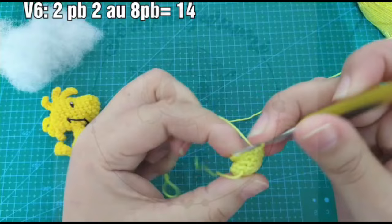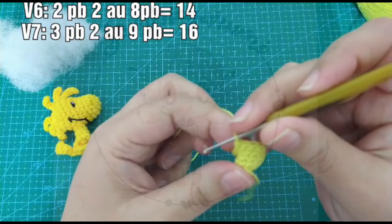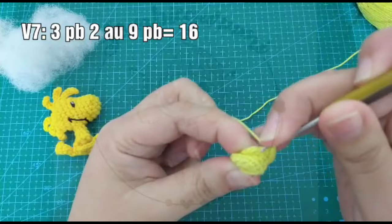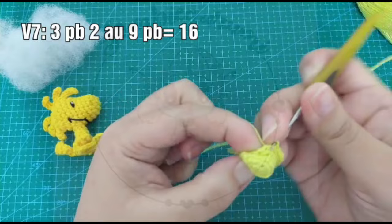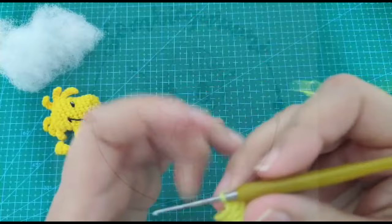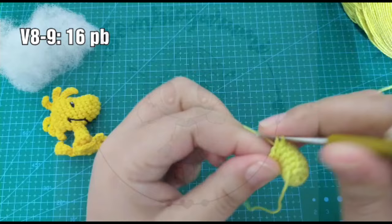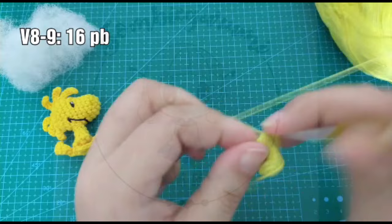En la vuelta 7 vamos a hacer 3 puntos bajos, 2 aumentos, y otro aumento. Completamos la vuelta con 9 puntos bajos. Ya va tomando forma. Vamos a hacer a continuación 2 vueltas de 16 puntos. La 8 y la 9 se repiten 16 puntos bajos. Ya están las 2 vueltas.